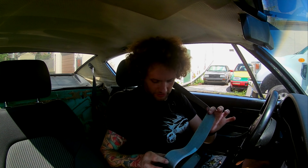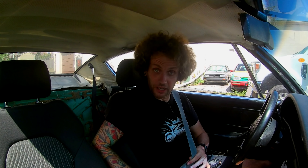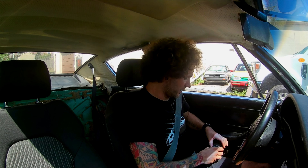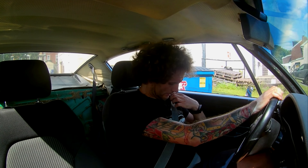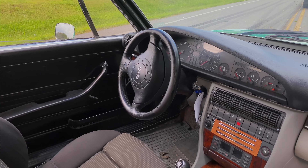Interestingly, on the seat belt there is no latch — you have to hook it into the latch which is part of the buckle and then snap it in, which doesn't seem ideal when you have 300-some horsepower.